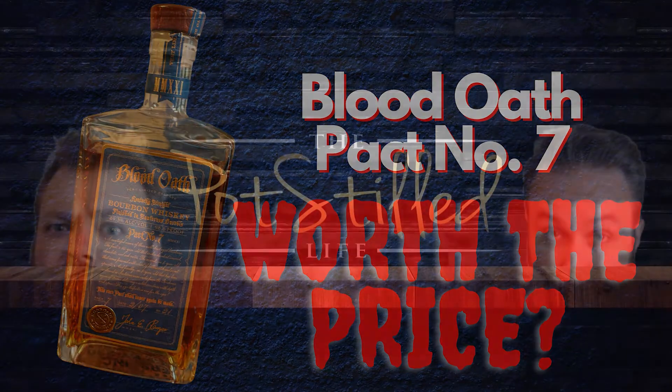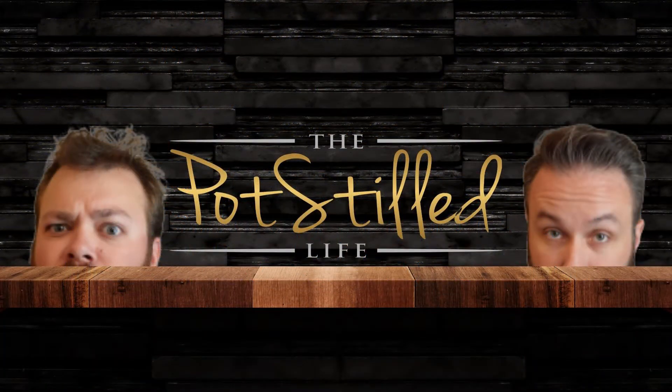What's up guys? Welcome back to the Pot Still Life. We just ate a crap ton of food — it was good, bougie to say the least. Chicken nugget alfredo. It's exactly what it sounds like: chicken nuggets cut with a knife, alfredo sauce made from scratch, and noodles all slapped together. It was really good. That's why I kept eating.